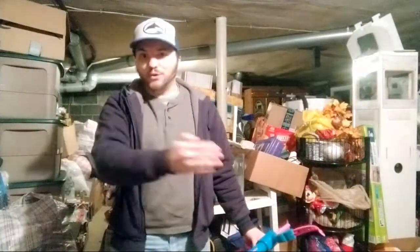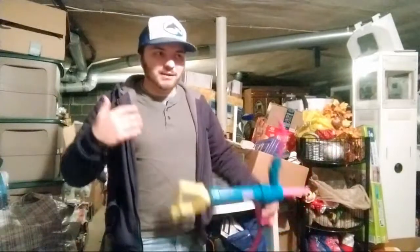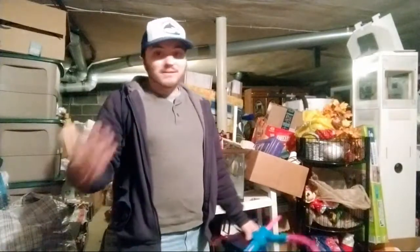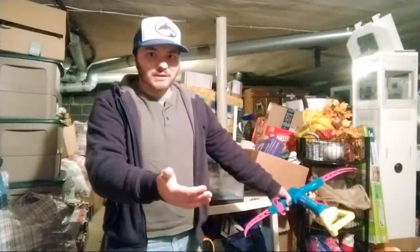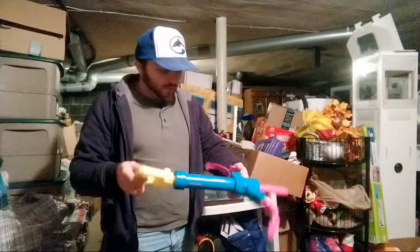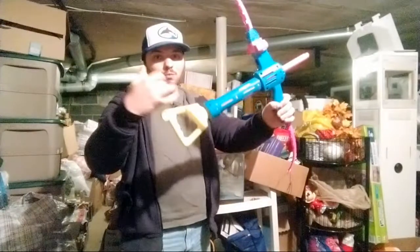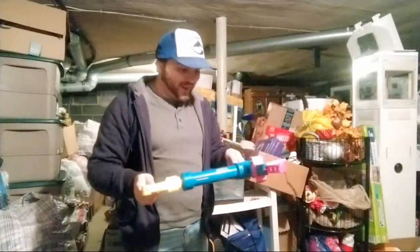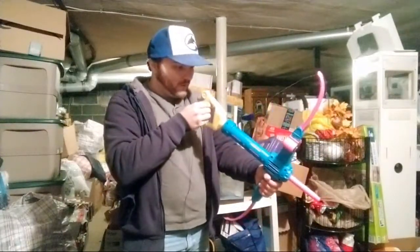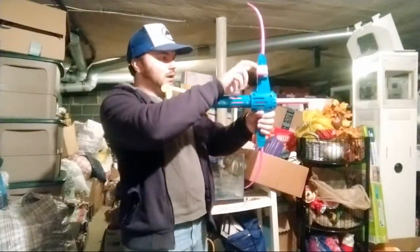Nerf is like a generic term the same way that Lego is a generic term — any dart blaster, water blaster, or light gun can be considered Nerf; people would just collectively call it all Nerf, even in the Nerf community and modding community. I can tell this one is old because it's really worn, the color scheme, and the Nerf logo is an older version. This is basically a bow and arrow — it actually has a little crosshair in here, which I thought was interesting. Two big compartments on top for the arrows.